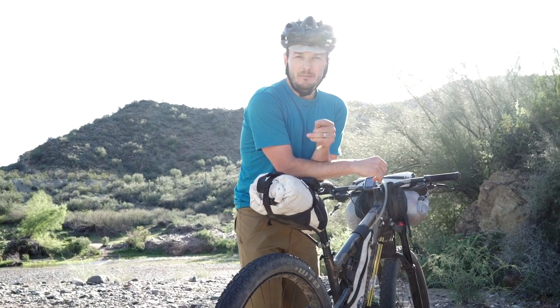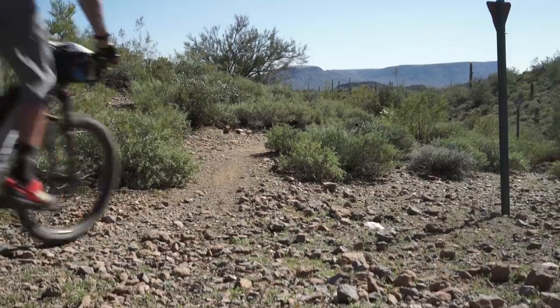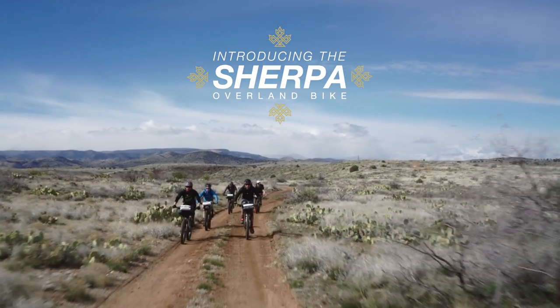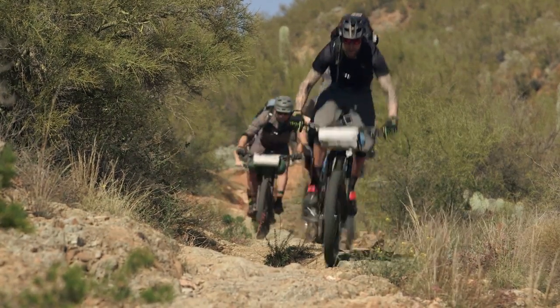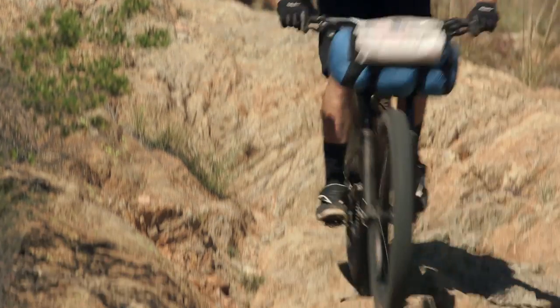My name is Alex. I'm the lead product guy for Rocky Mountain Bicycles and we're just wrapping up a couple of days riding here in Arizona. The Sherpa was designed primarily as an off-the-beaten-path bikepacking, off-road touring, play bike.